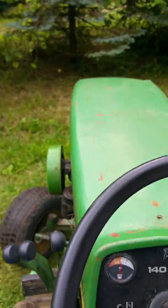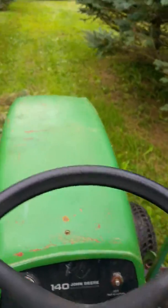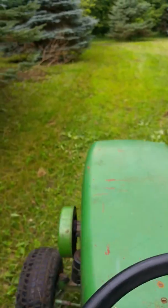The John Deere 140 comes in H1, H2, and H3 — it's only from the hydraulic levers. I'm going to get the H1 and I'm looking for the H2. I found an H2 but he doesn't want to get rid of it right at the moment. I also found a 120, but it's a special edition patio version and he's out of my price range — or out of my trade range, I should say.